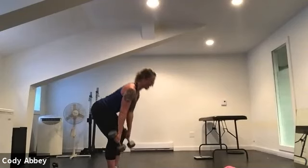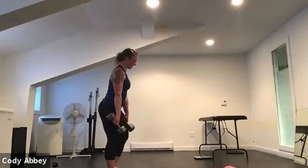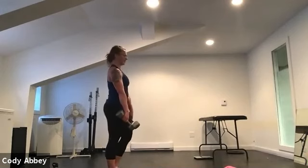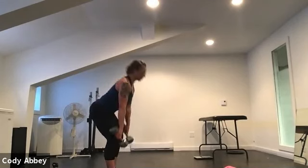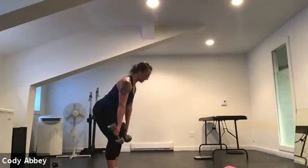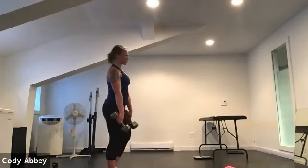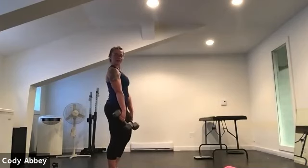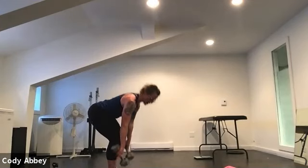Hinge, back is flat, the leg that's working stays straight. Keep those dumbbells tight to your body — they should touch your legs on the way up and on the way down. Bum goes straight back. This is where we tell 2020 what we really think of it. Hinge, back is flat, leg is straight — feel the tightness in the hamstring. Don't worry about touching the floor, only go to where you feel the hamstring tighten.